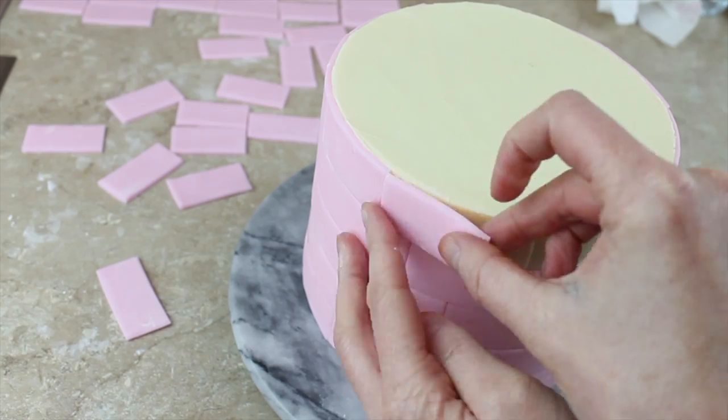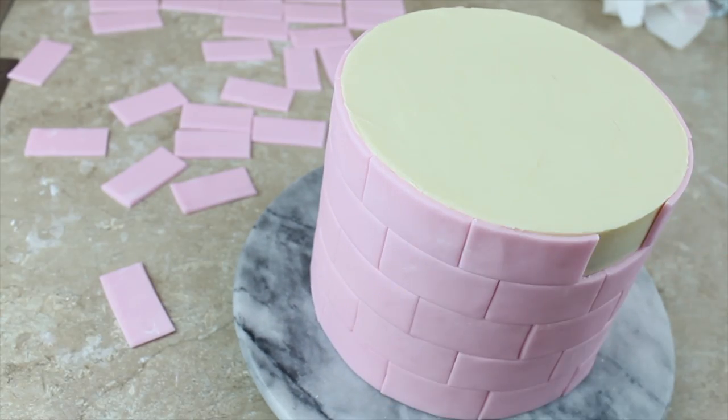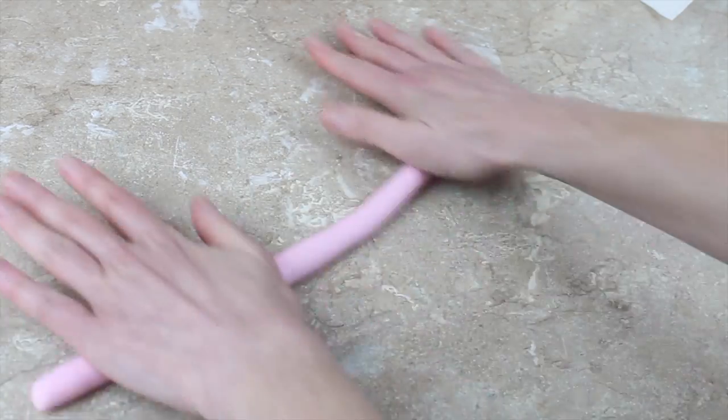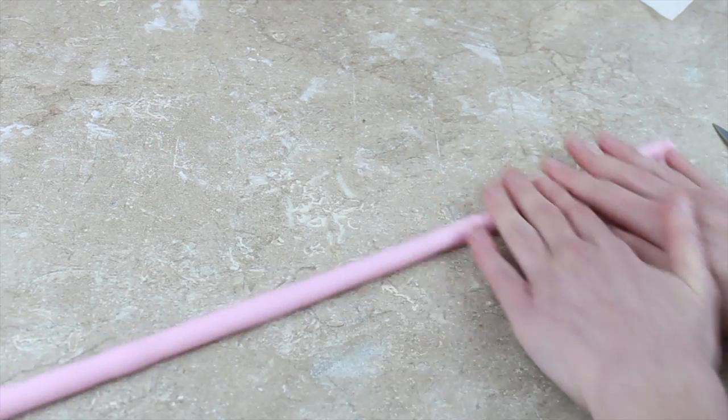Once you've filled the entire side of your cake with your little rectangle panels, you can then make a rope to go around the top. It's a bit contradictory because we've got that beautiful sharp crisp edge and now I'm covering it with a rope — but the rope looks good for a basket. So I'm rolling a sausage of paste using my hands. When you roll a sausage, if you spread your fingers out at the same time, that's when you'll get a nice even sausage, but you need to work your way across the paste.